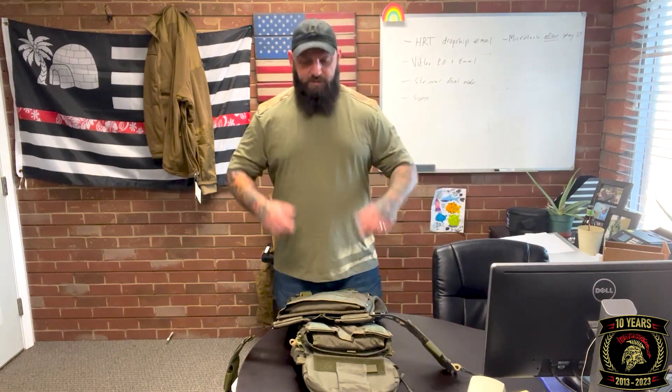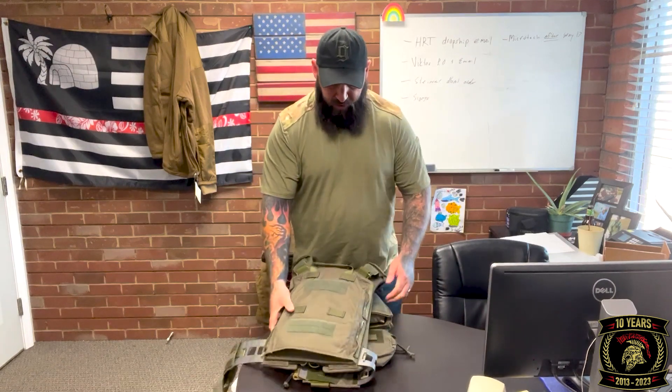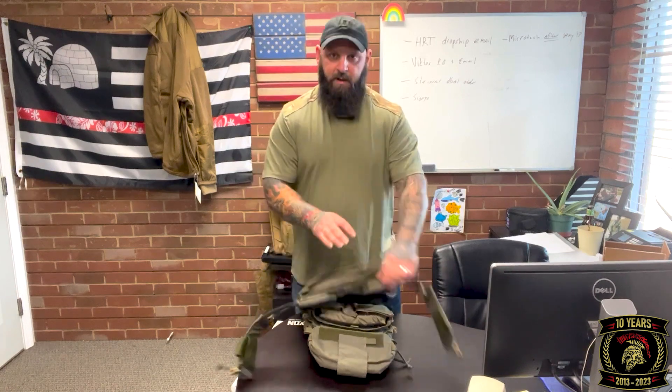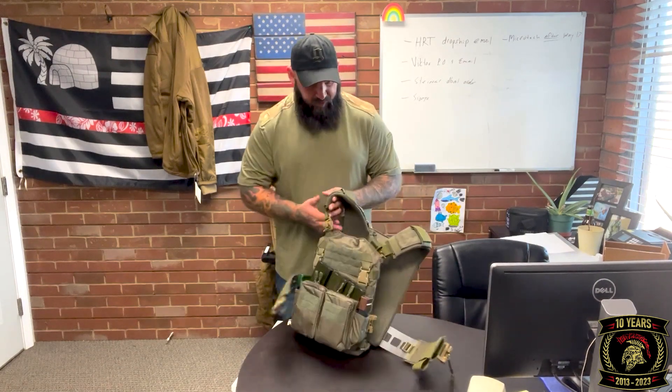More importantly, you're not shifting protection away from where you need it — it stays with you, it stays where it needs to be in order to protect you. As you can see on the front panel, there are internal adjustments on the shoulder straps, internal adjustments on the back for height, and then your adjustments in the cummerbund itself for width.